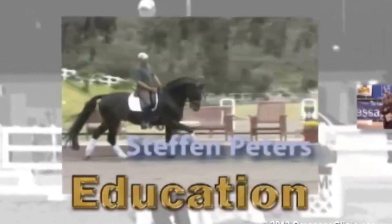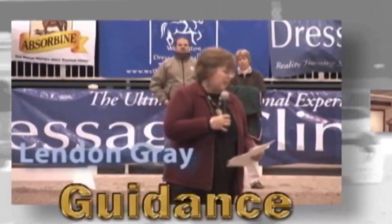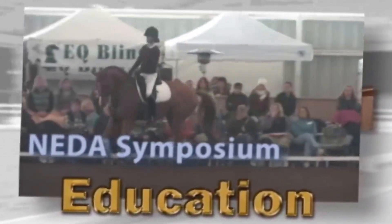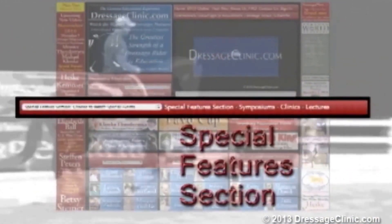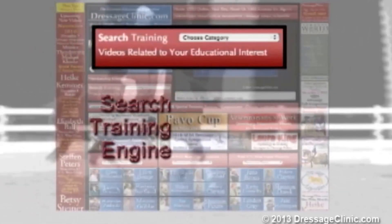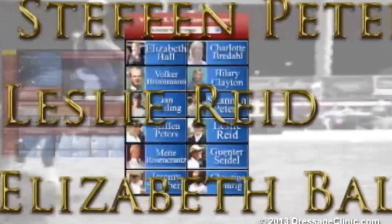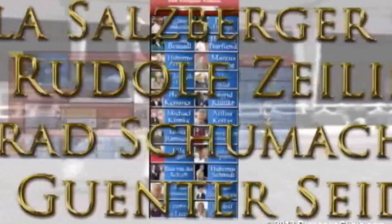Dressageclinic.com is an educational website that allows you to enter the world of dressage training through videos of top-seeded international dressage trainers, riders, and lecturers. Experience the mastery of some of the world's top trainers from the privacy of your own virtual ringside seat as they guide you through all facets of dressage discipline, sharing their valuable insights and instructions. The upcoming new video section is updated each month, while the special features and search training sections allow you to find videos based on a wide variety of categories. Membership provides instant access to recognized trainers from the United States, Canada, Germany, Holland, Belgium, Spain, and many other countries.